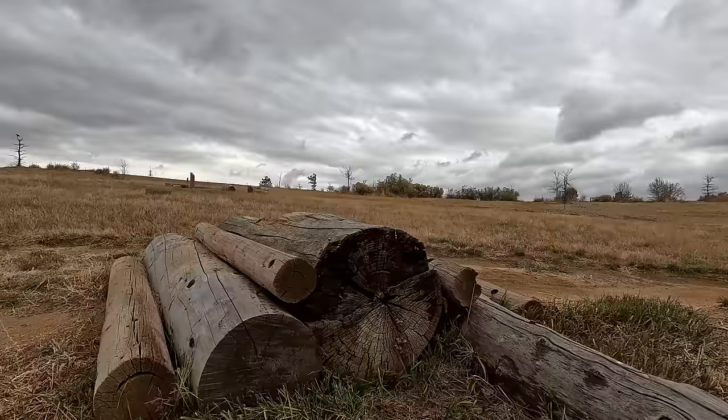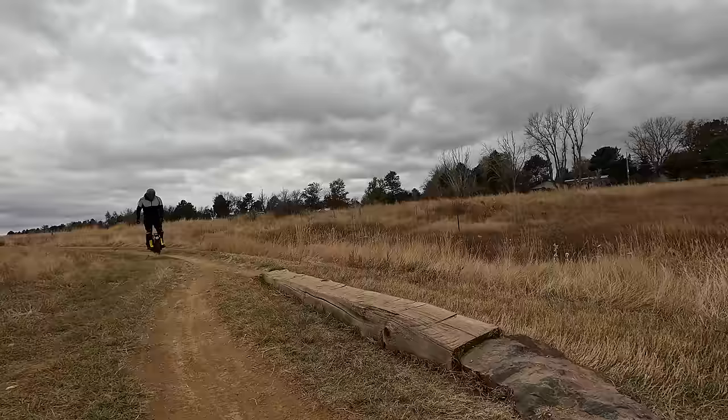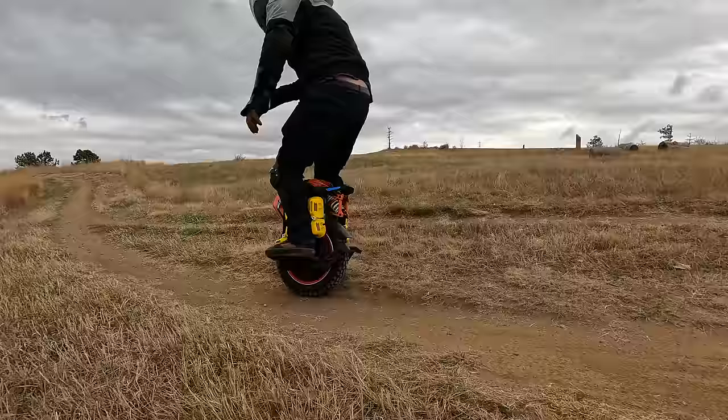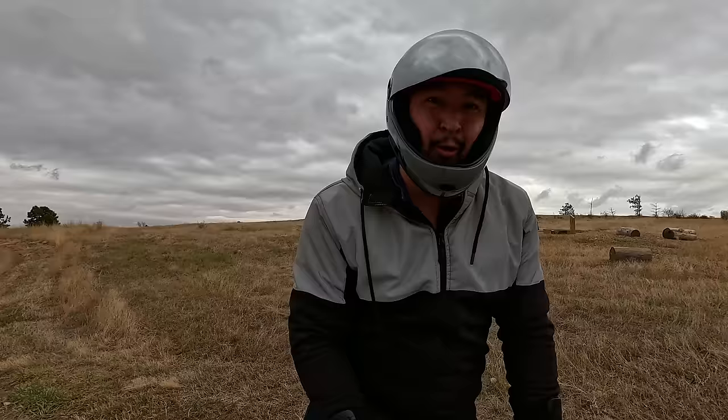This thing feels awesome. There's plenty of torque to get going from a standstill, so you have to put a little effort into accelerating it, and then coming off jumps it feels nice and cushy when you're landing on the flat.